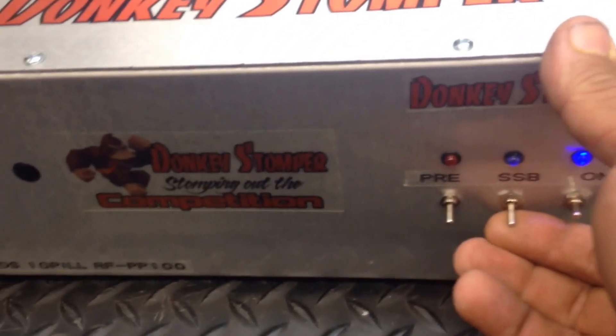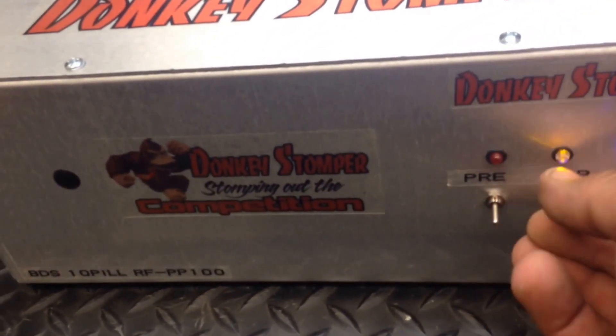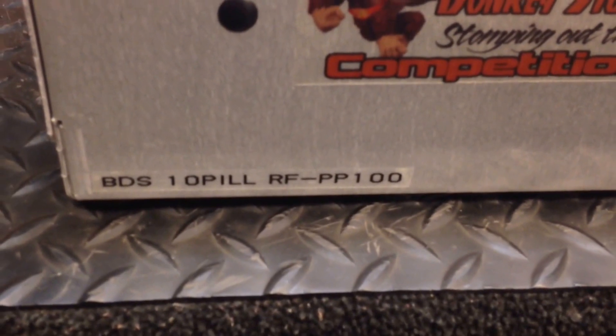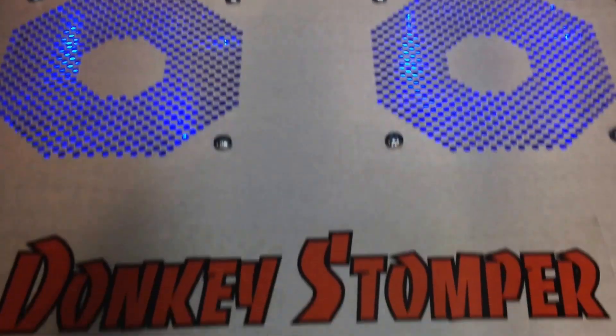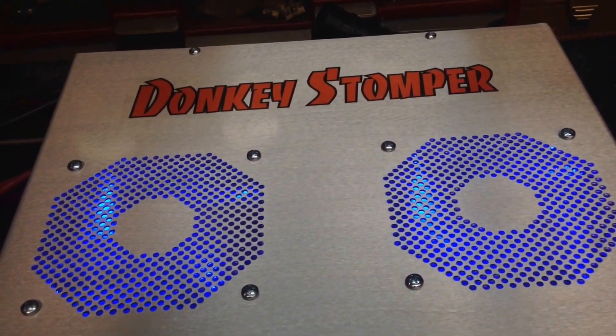Hello folks, it's everyone out here — Cyband, Prairie Ant — just going to do a little test review. It's a Donkey Stomper BDS 10 pedal, RFPP100, built for us by X-Force. Very impressive build, nice and fun, I really like it.